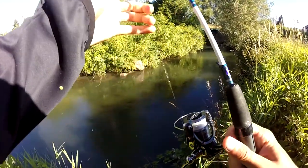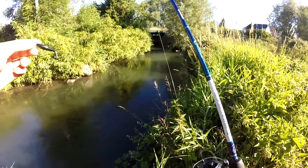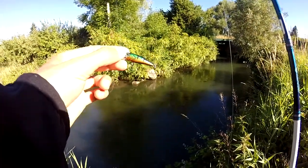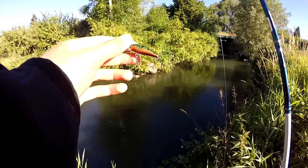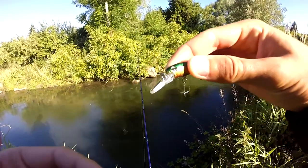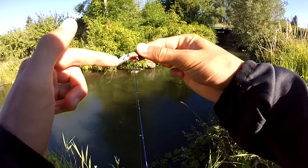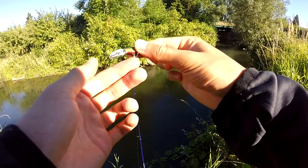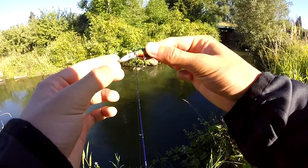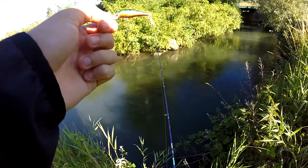Le barn 40, franchement c'est sympa comme leurre, avec une petite dizaine d'euros vous pouvez vous faire plaisir. Vous pouvez en prendre 4, 5 et ça vous permet d'avoir tous les coloris. Vu que c'est un leurre qui coûte pas cher, vous pouvez oser les lancer. Il prend du poisson, c'est nickel. Grâce à sa grande bavette, c'est un peu un poisson nageur mais crankbait en même temps, donc ça permet d'aller chercher les zones assez profondes.